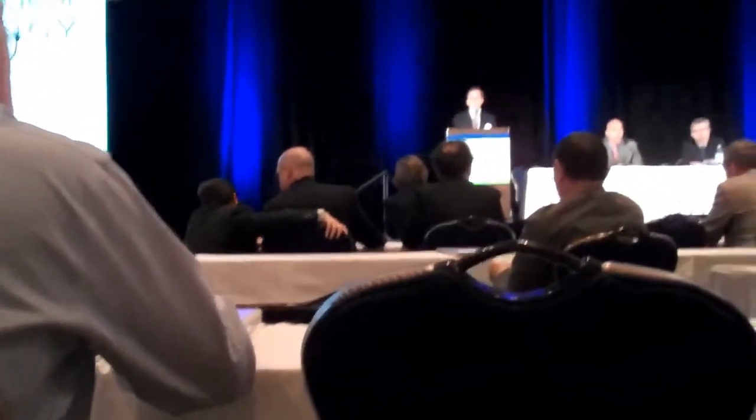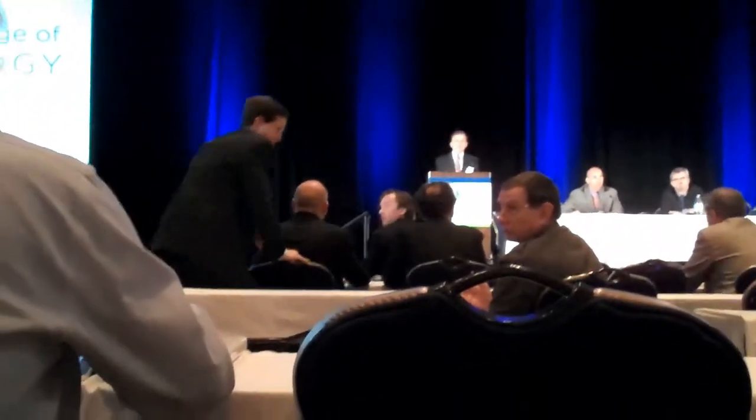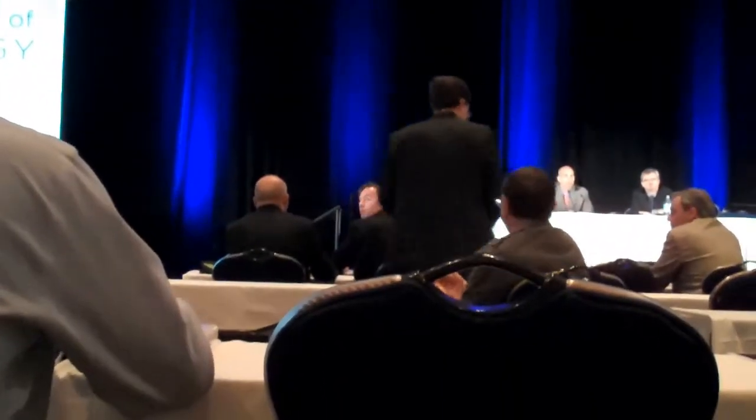We have about a minute for questions. A questioner with no disclosures asked how the results compared regarding hyperpigmentation compared to straight foam sclerotherapy, to which the speaker asked for clarification, confirming the question was about hyperpigmentation.